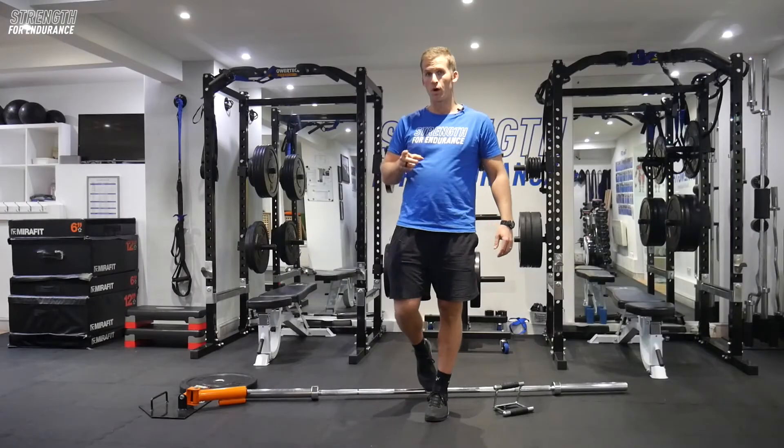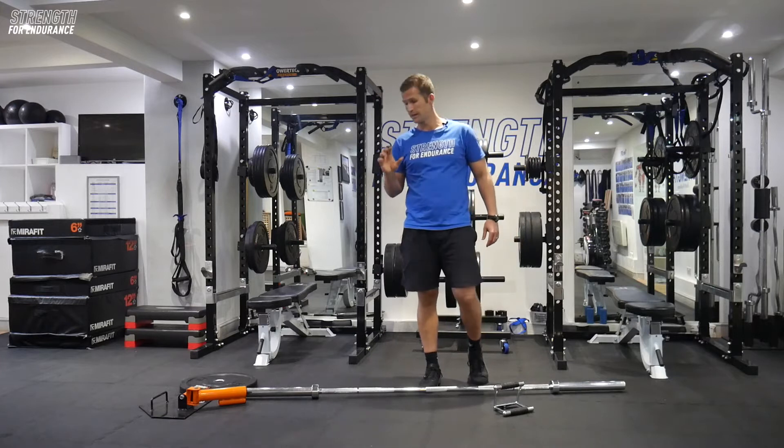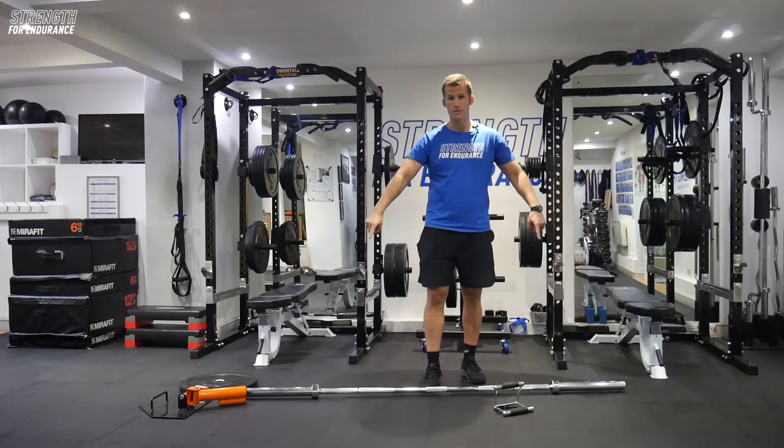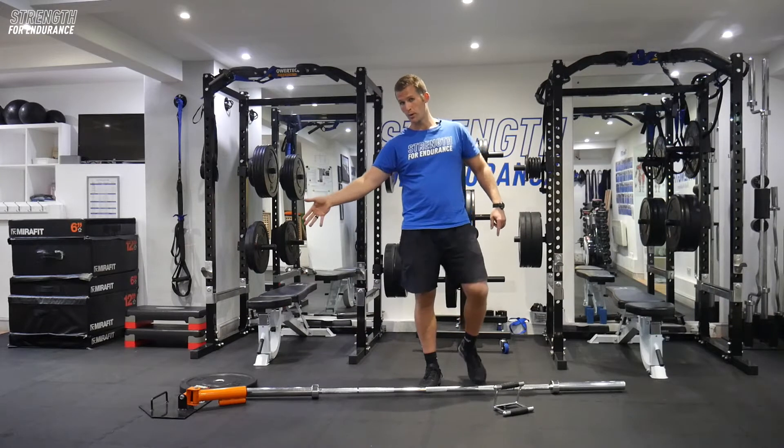The V-bar bent-over row. I want to just talk about this setup and what this looks like in the gym environment. We're going to need that barbell and that landmine fix point.